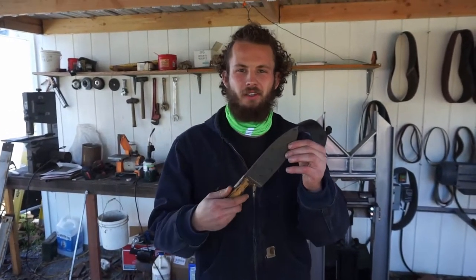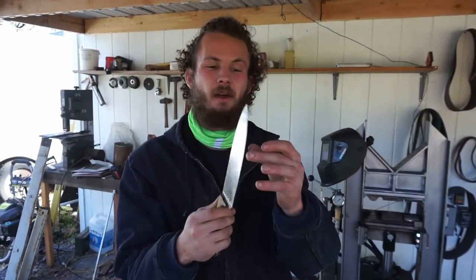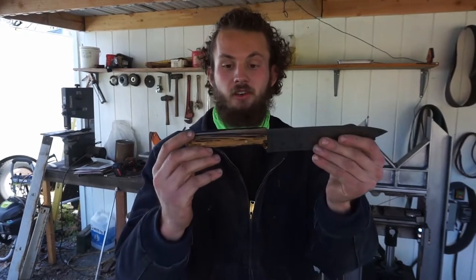After quite some time working on this thing, it is finally finished. I'm really, really stoked with how it came out. She still needs an edge — it's not a proper edge, it's sharp — but put that on there and yeah, she's done.